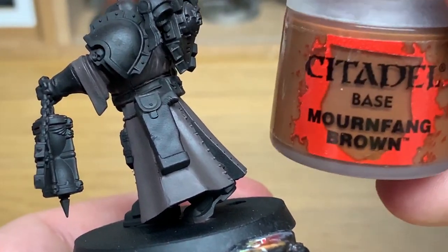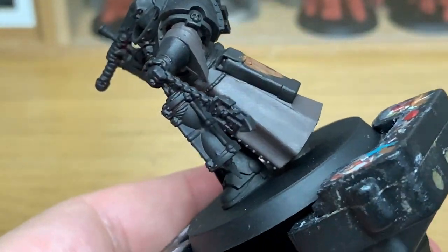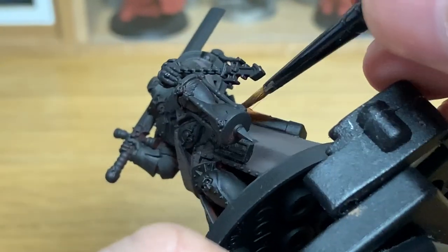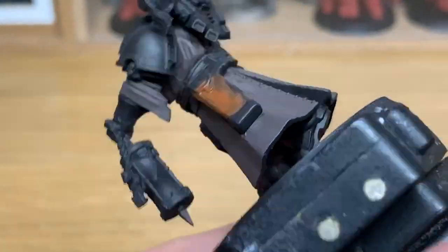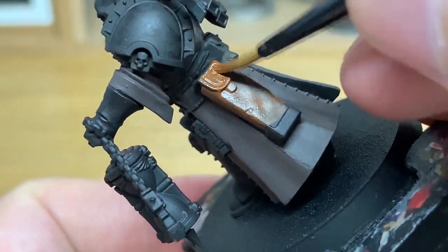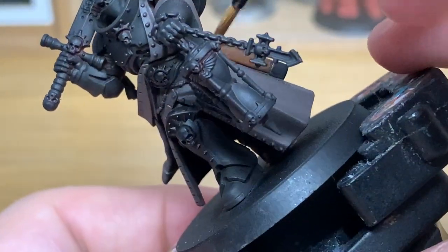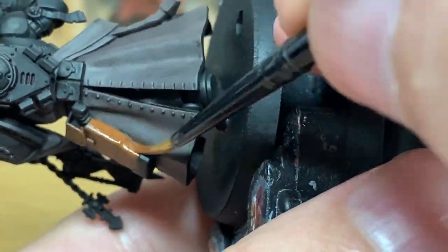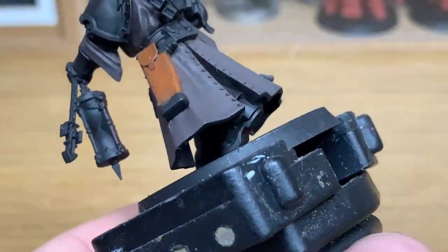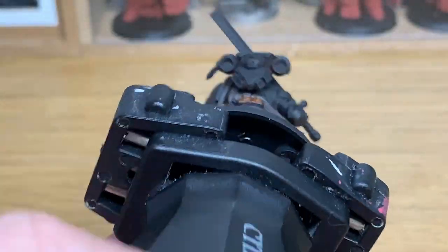The next one we're going to use is Citadel Mournfang Brown. I'm going to use this to do his holster, the two pouches on his back, and also the cloth around his face. Now later on in the video I do fail to continue painting the face mask part of it, so whenever you're working on the holster and the pouches, just work on that little mask around his face as well. Give these a nice smooth coat of Mournfang Brown, then we can move on.